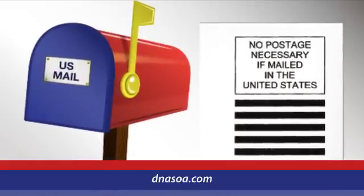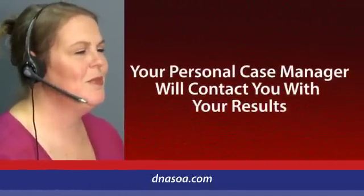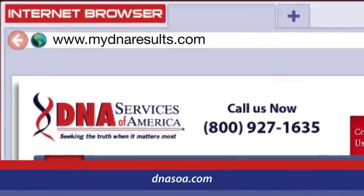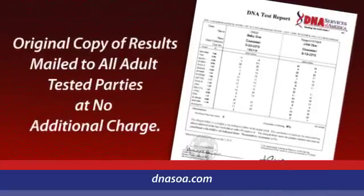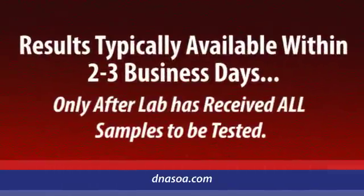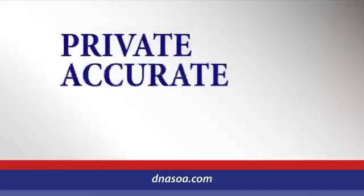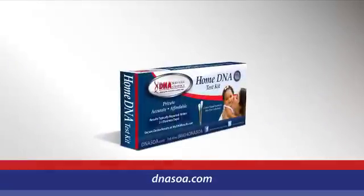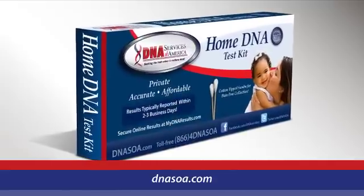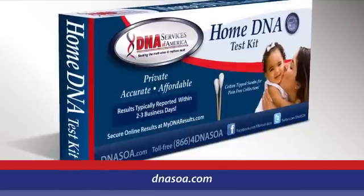Testing begins once the lab has received all DNA samples. Your case manager will contact you to let you know your results are available, and you can review your results securely and privately at MyDNAresults.com. We will also mail you an original copy at no additional charge. Results are typically available within two to three business days after the lab receives all samples. Private, accurate DNA testing in the comfort of your own home — DNA Services of America's home DNA test kit. It's the easiest, most discreet way to get the peace of mind you deserve.